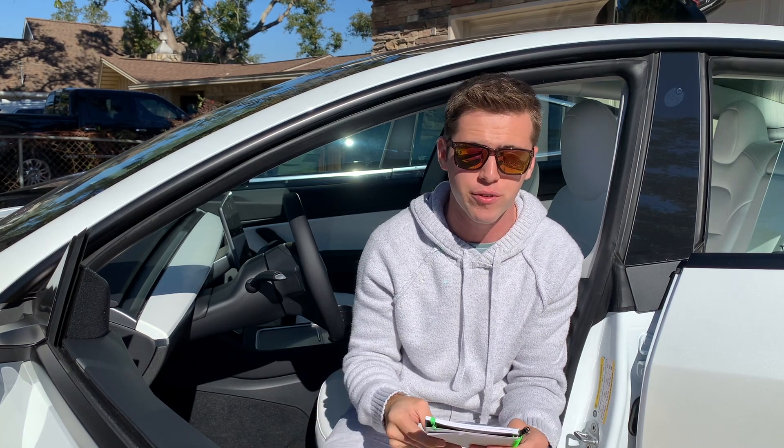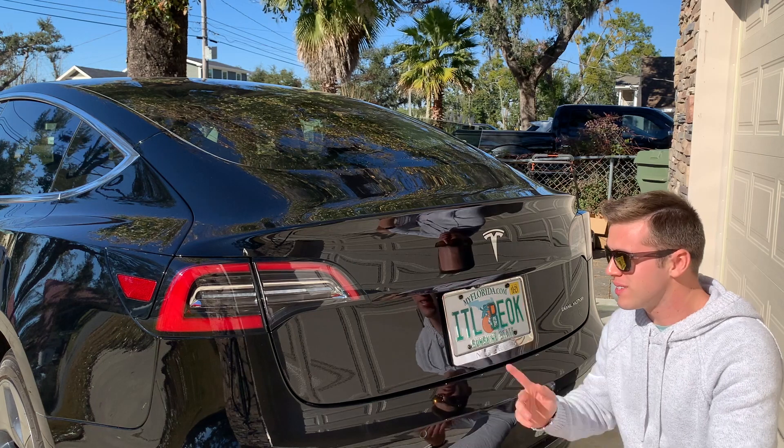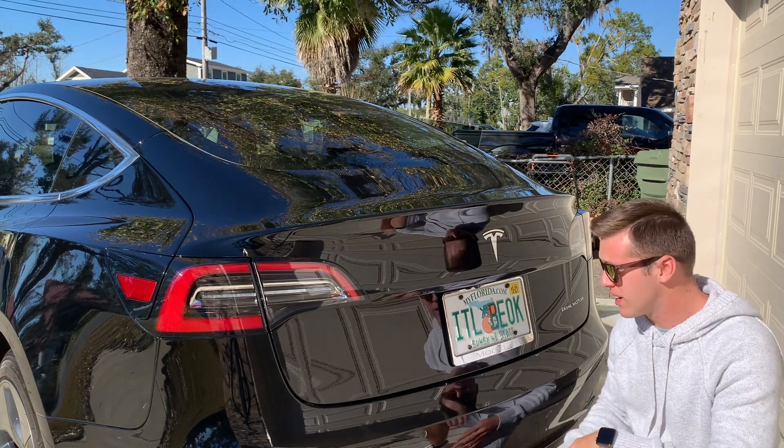Number three on the list: they finally added a trunk button. Before, you just had to manually lift up the trunk and manually close it and there was no way to do that from inside the car. Now with the refresh there's a button that you can hit inside and outside of the car so you don't have to actually reach up and manually pull the trunk down. With the 2019 model the only way to open the trunk is just to hit this button which unlocks it.